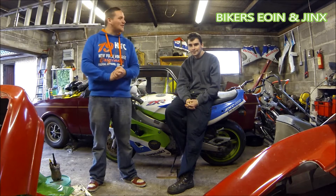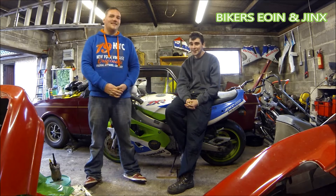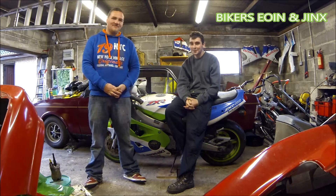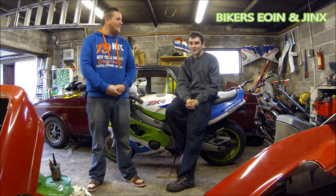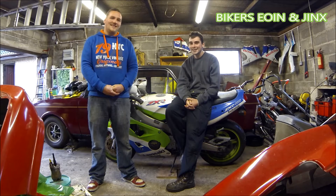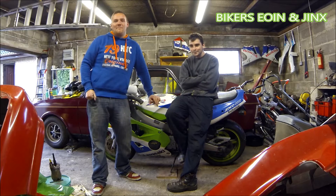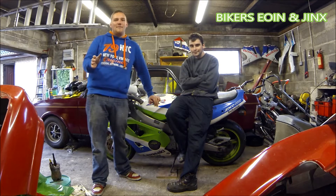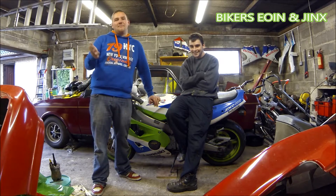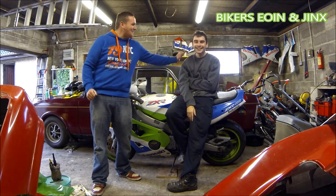For a 100 subscriber special, Jinx is going to be doing a challenge — taking on the Guinness Gauntlet Challenge, which involves drinking 4 pints of Guinness in under 2 minutes. If he wins there will be a forfeit involved, and if he loses he'll have to take on the forfeit. So keep subscribing up to 100 — we're on 90 odd now, so it won't be long, maybe next week. Comment below the video for what you want us to do.